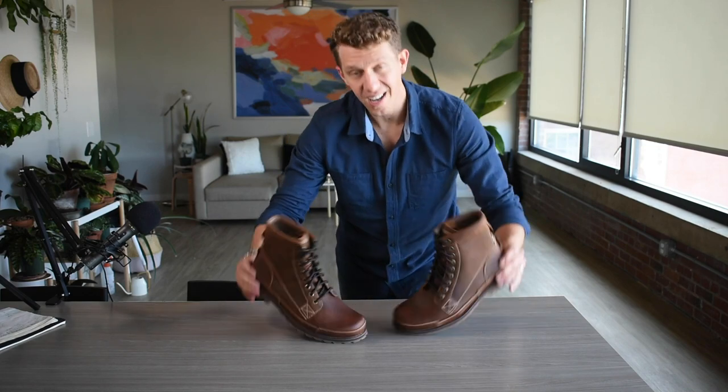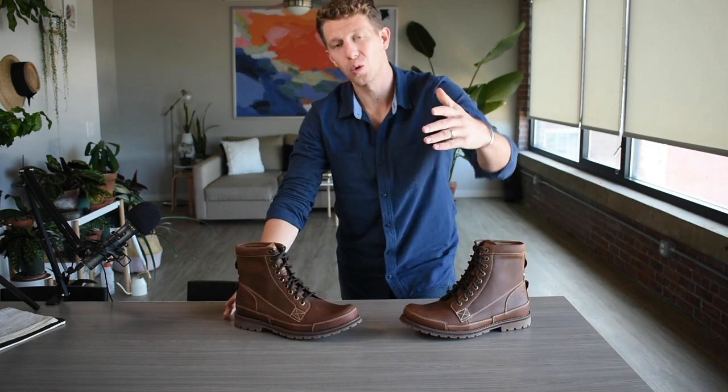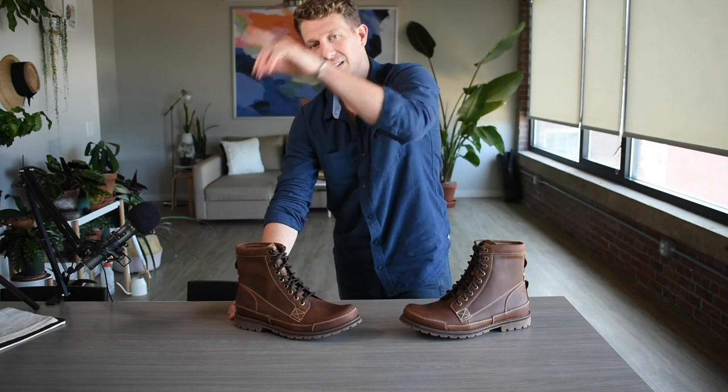Welcome to Boots 5. My name is William. Today I'll be reviewing the Timberland Earth Keepers. I'm going to talk about the leather quality, the sole, the whole thing. So let's get into it.